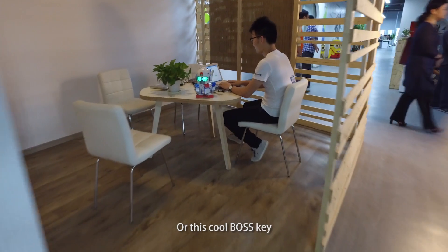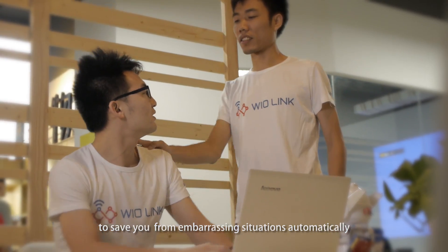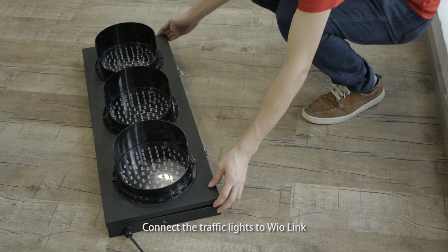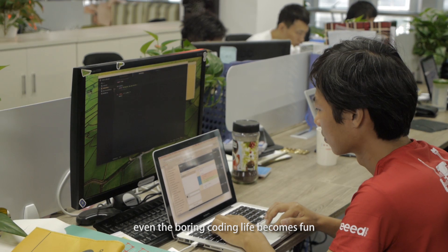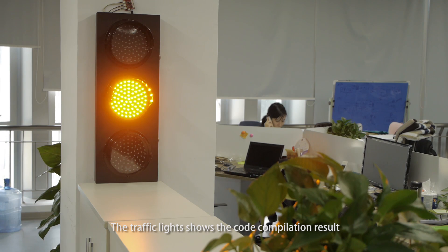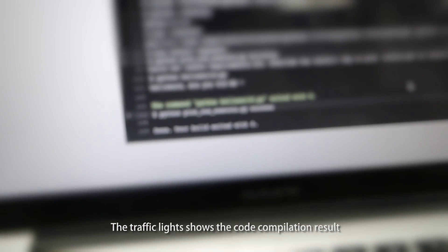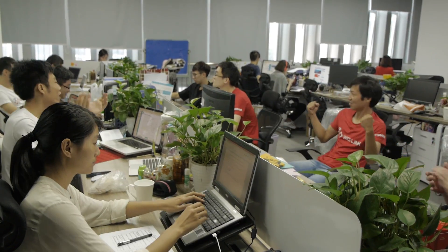Or this cool boss key to save you from embarrassing situations automatically. Connect the traffic light to WireLink — even the boring coding life becomes fun. The traffic light shows the code compilation result by red or green.